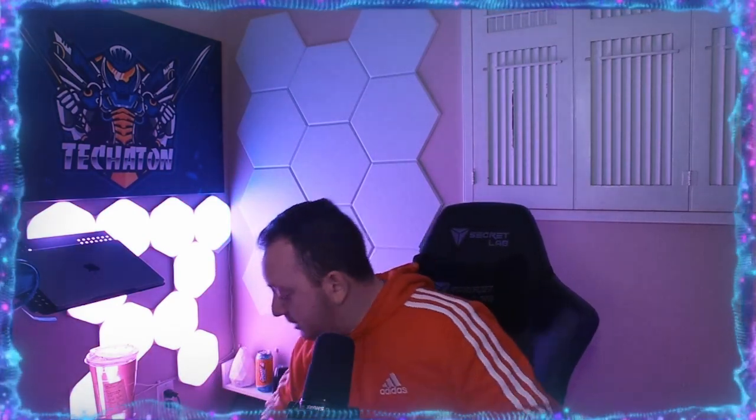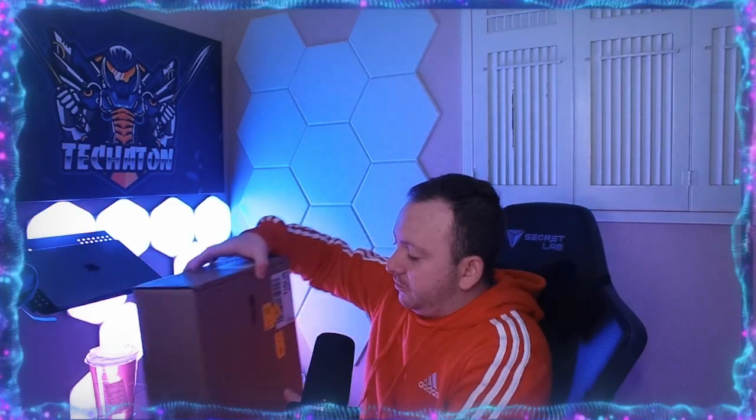Welcome guys! I was expecting this package for a long time. I tried to buy it about six times over the past two months because they keep doing drops and I never could get the drop in time. But finally I was able to get the drop. Now let's open the box so you could see what I'm talking about.